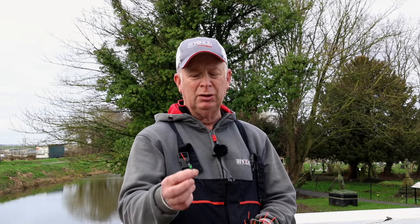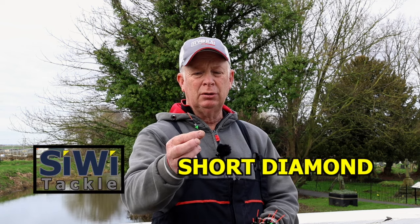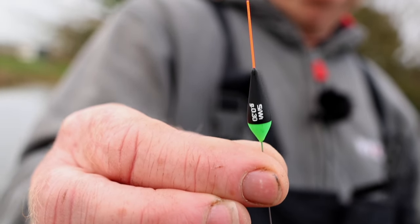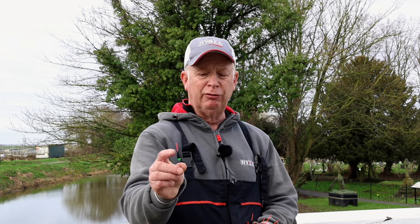The floats we're running at the moment: the short diamond, which is a fibre tip wire stem - quite a sensitive float for squat and pinky fishing. The largest size you can get is 0.4, so it's like a far shelf delicate float. It works well with a little back shot just level with the top of the bristle, about an inch from the float eye.